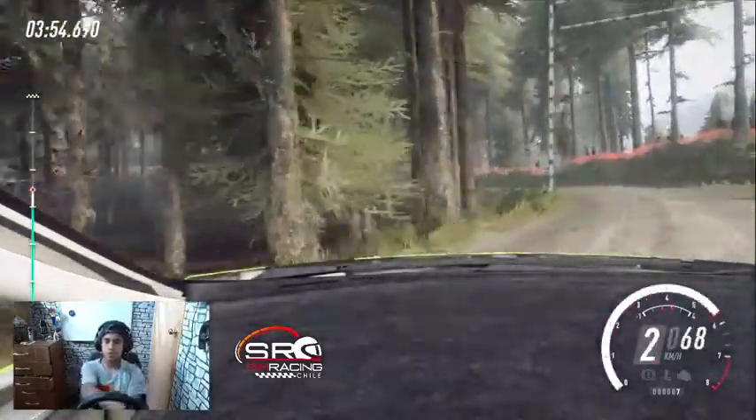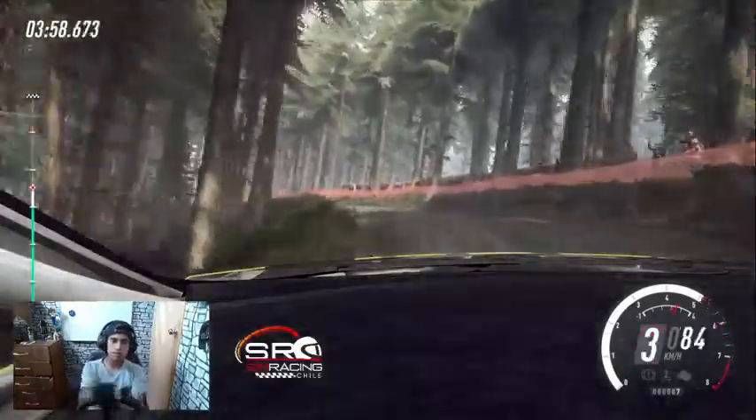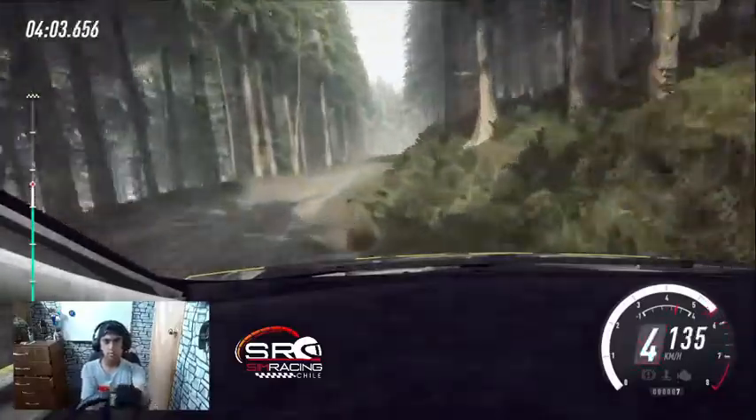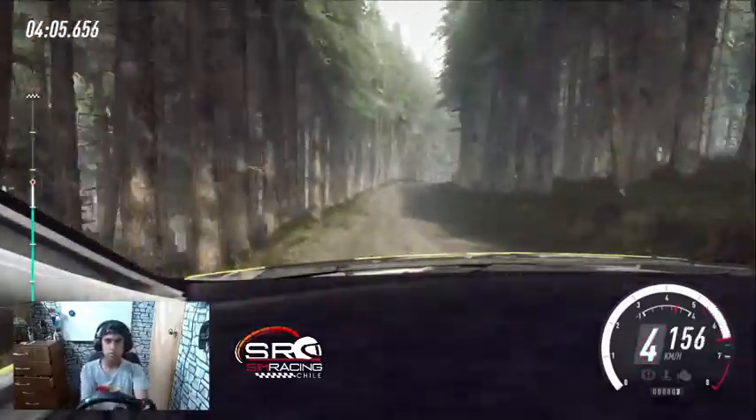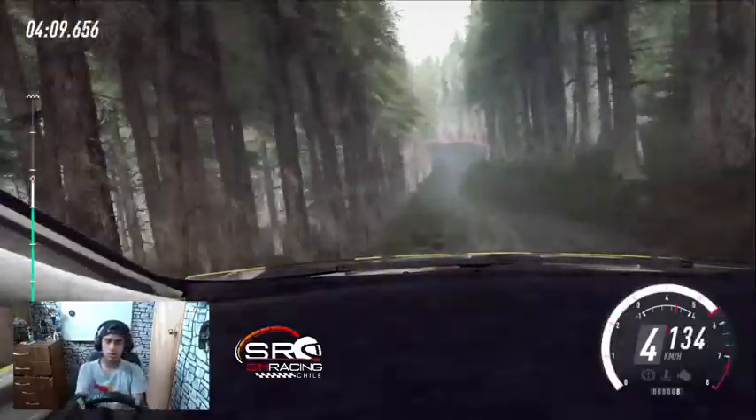Se cierra sobre rasante. 70, izquierda 6, se cierra. Para izquierda 3 larga por postes. Se cierra 2 larga sobre rasante. 80, derecha 4 sobre rasante larga, se abre. 80, derecha 3 sobre rasante, se cierra. No atajes izquierda.